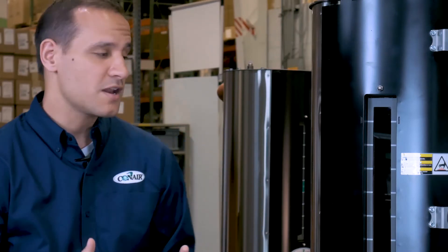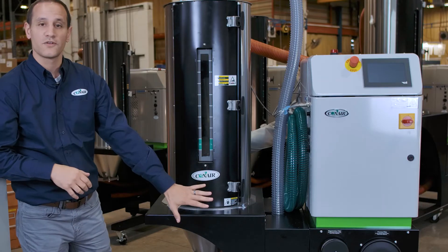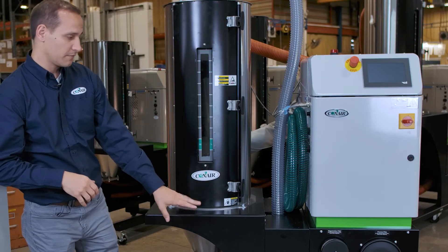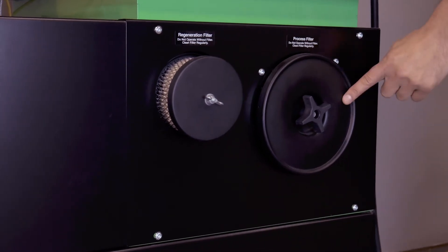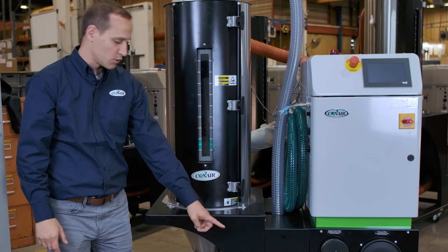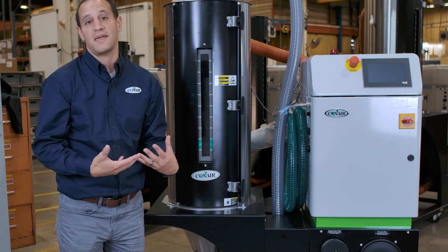Just like on our D-series dryers, we try to make these things easy to clean out and easy to operate. All filters are located conveniently on the front — your regeneration filter, your process air filter next to it, and if you have onboard conveying, the conveying filter down at the bottom. This makes the system very easy to clean out and maintain.